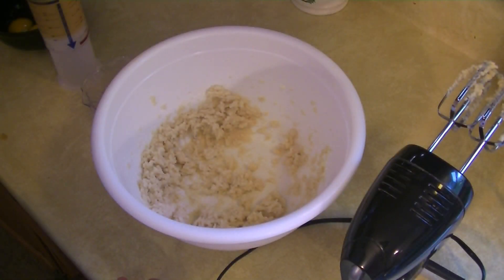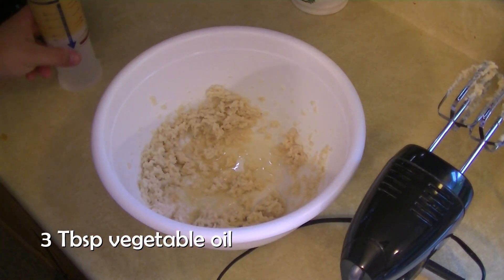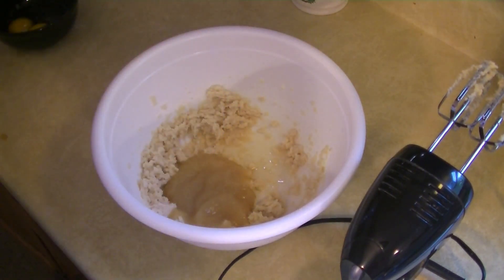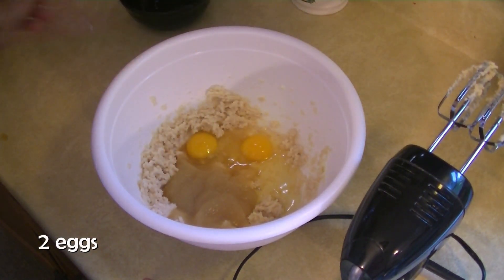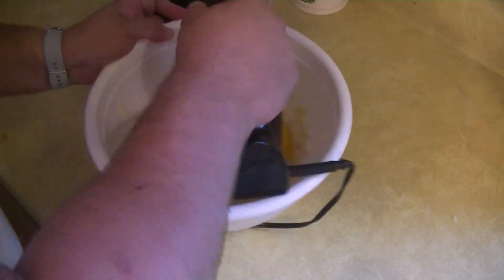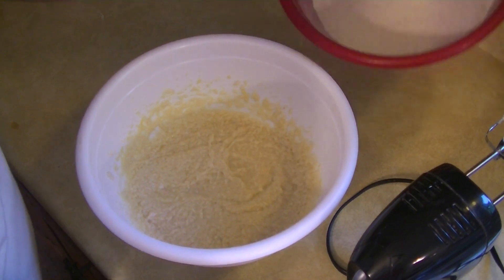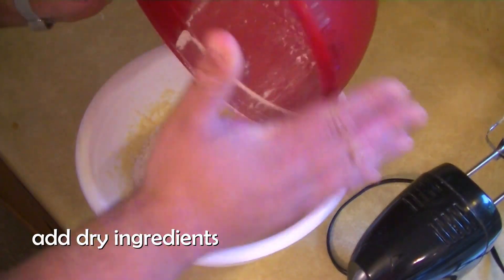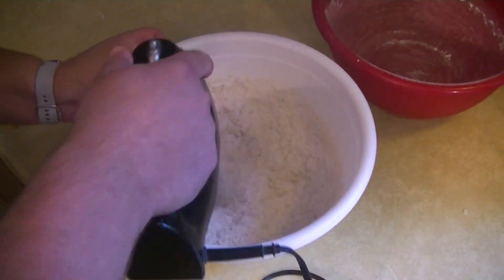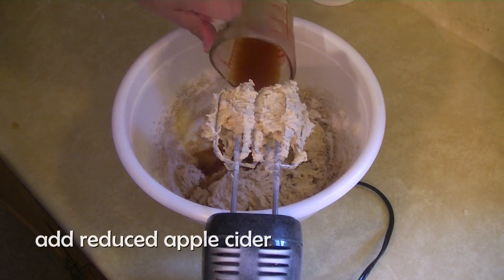Now that we've got our butter and sugars blended, we're going to add three teaspoons of vegetable oil, one of our secret ingredients — three-quarters of a cup of applesauce — two eggs, and a teaspoon of vanilla. Mix this together. Now that we've got our wet ingredients mixed, we're going to add the dry ingredients from earlier and mix that in. And one last thing: the apple cider we cooked down earlier — we're going to add that to the mixture too.